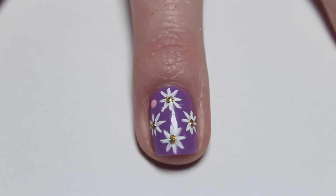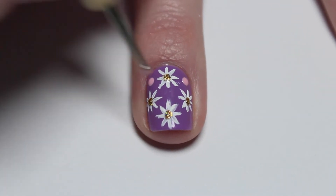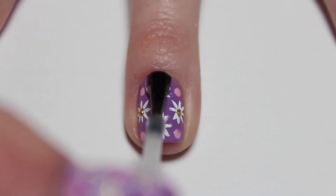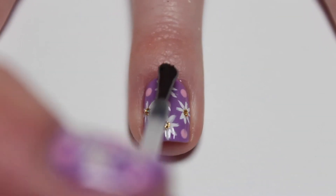To fill in the empty spaces between each daisy, I just added some pink dots. To seal everything in, add a fast drying topcoat.